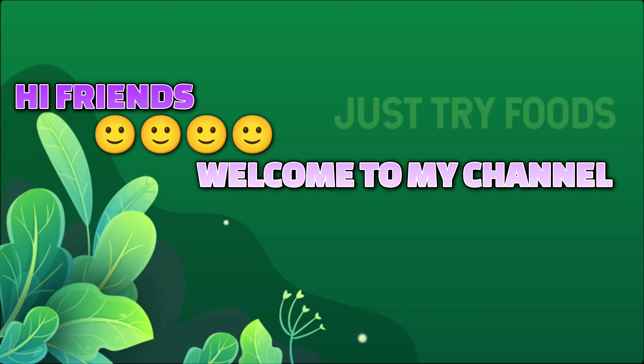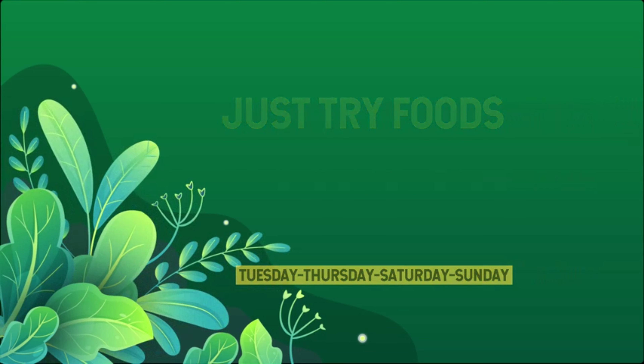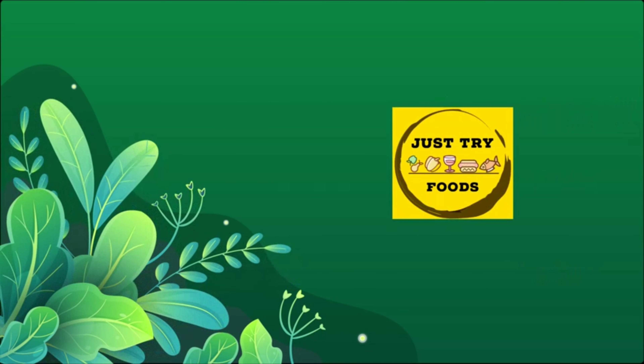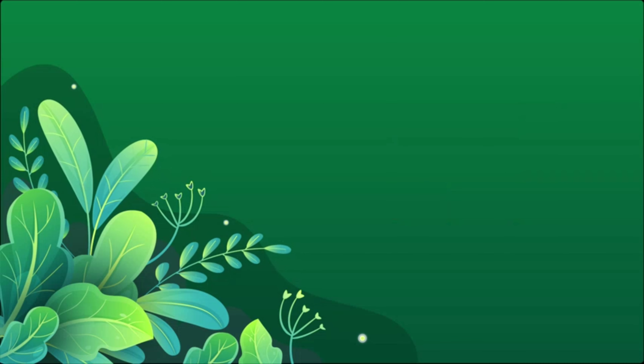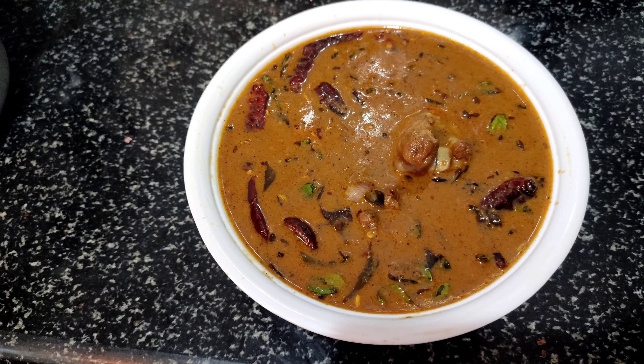Hi friends, welcome to Just Try Foods. Now we are going to talk about a recipe: Mutton Pepper Kolambi. This is the first time you are visiting our channel. If you are watching all my recipes, please click on the subscribe button and bell button.